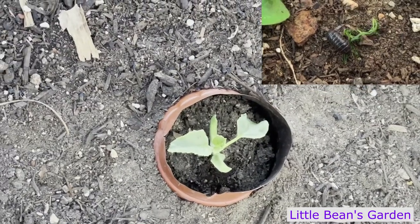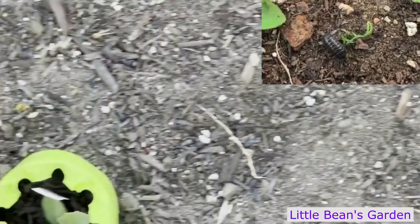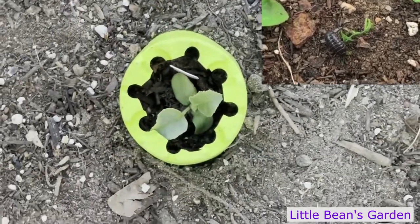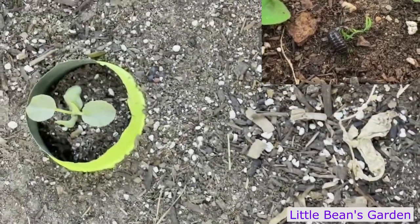Are you having issues with pill bugs? No problem, I got you covered. This is how I handle the pill bugs in my raised bed garden, and it has worked for me.